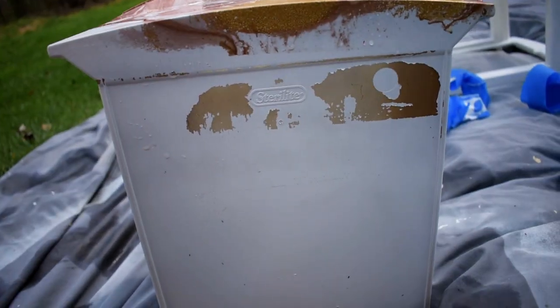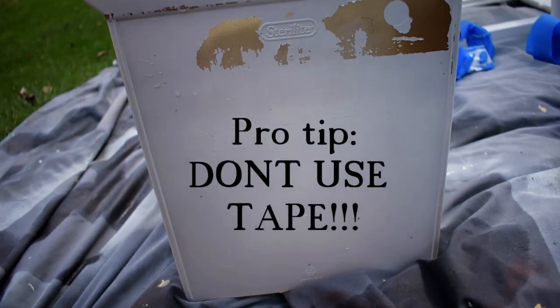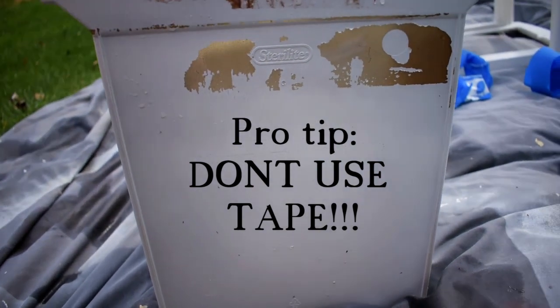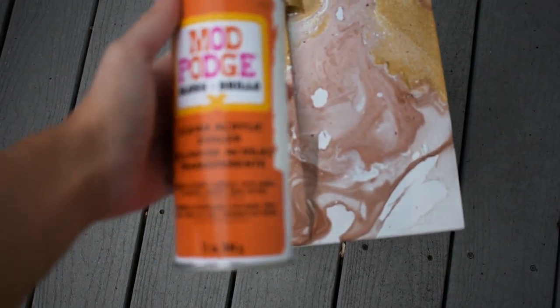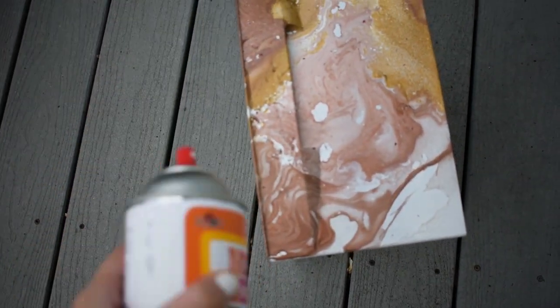So I was pulling the tape off and this happened. Our drawers are all dry, but we're going to take this Mod Podge spray — it comes out clear — just to set it and make sure none of the paint peels off.